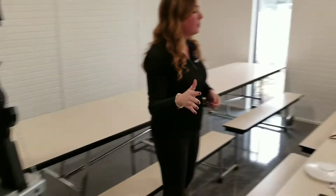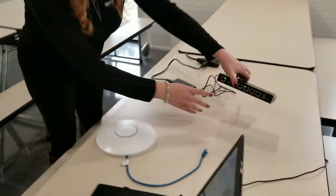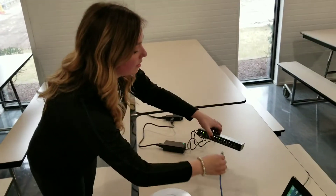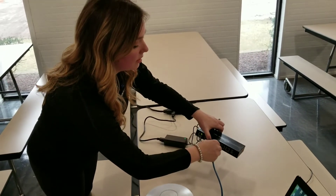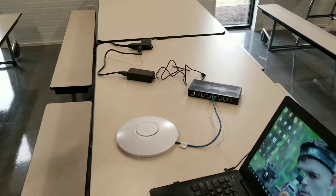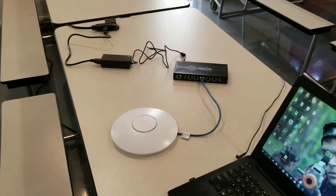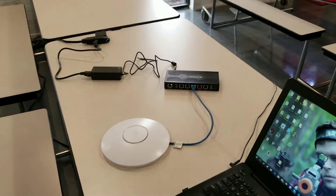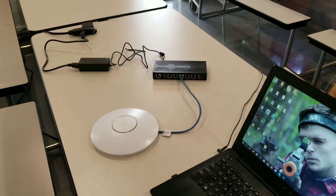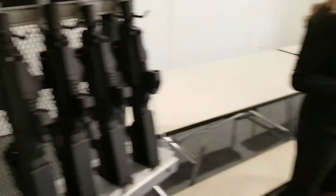The first step would be to power your router, which we've done here. ETH2 is lit up green, meaning we can plug our access point into it. So we're going to go ahead and do that. What's happening here is this router and access point is creating an isolated Wi-Fi network, so it doesn't require an internet connection.